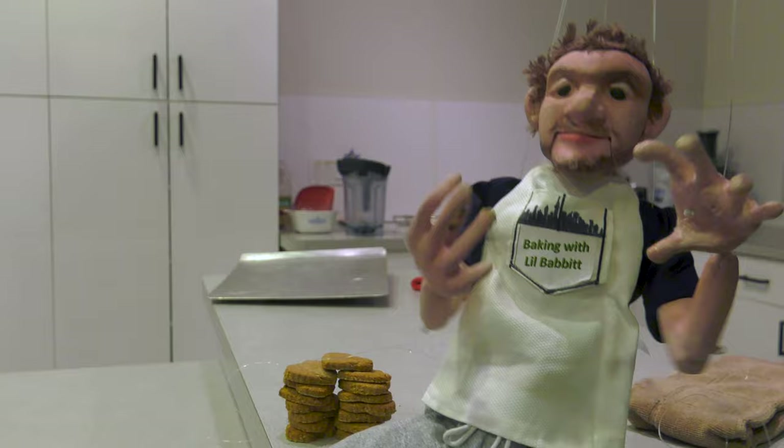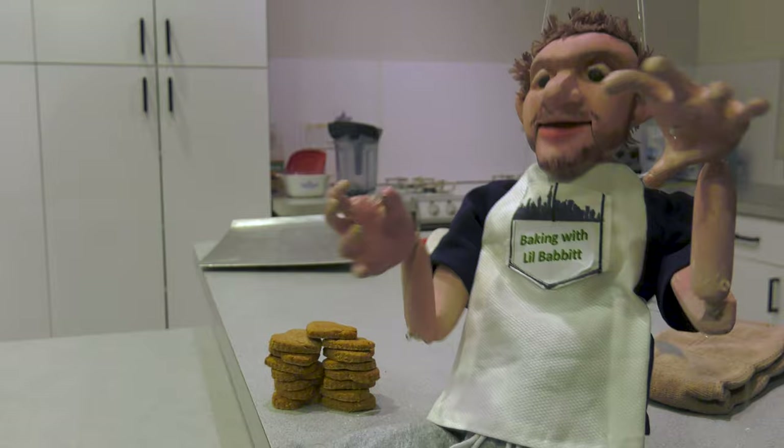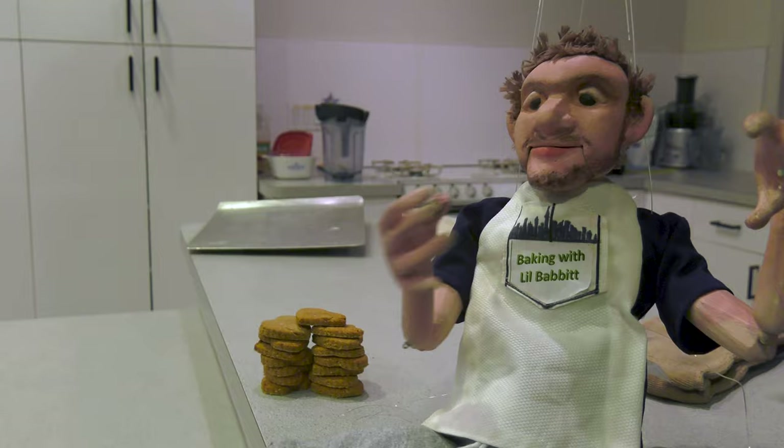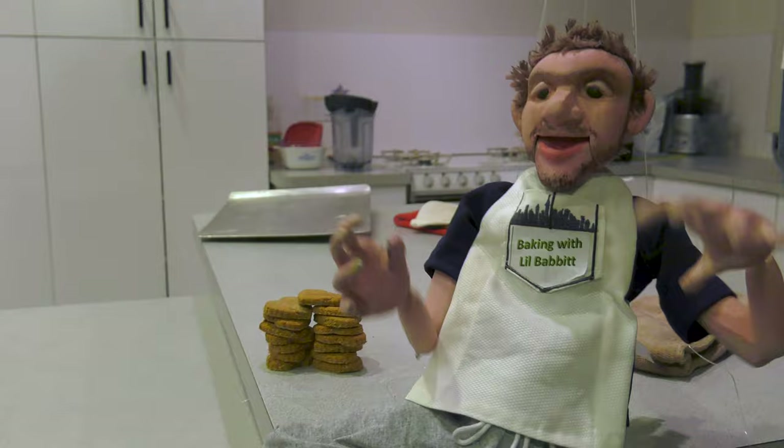Thanks for tuning in to episode 3 of Baking with Babbitt. Next week, we'll be bringing you episode 4 — Baking with Little Babbitt. That's me, Babbitt, but a little bit smaller. I'm a marionette — don't confuse me for a doll or I'll slap ya. Thanks again for watching. See you next week on Baking with Little Babbitt. Check my apron out on Zazzle.com — love that site, get all your aprons and other needs from there.